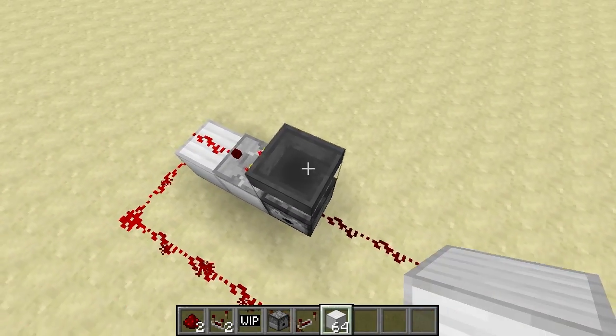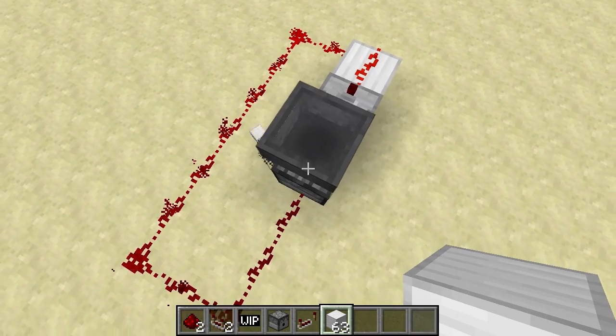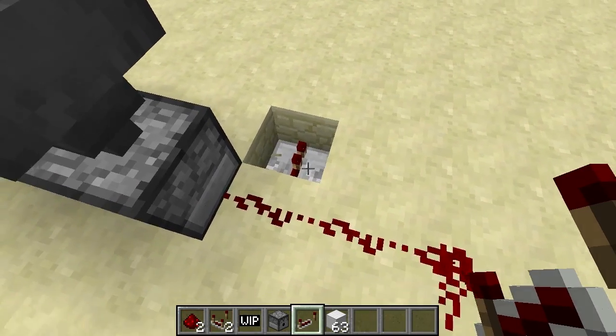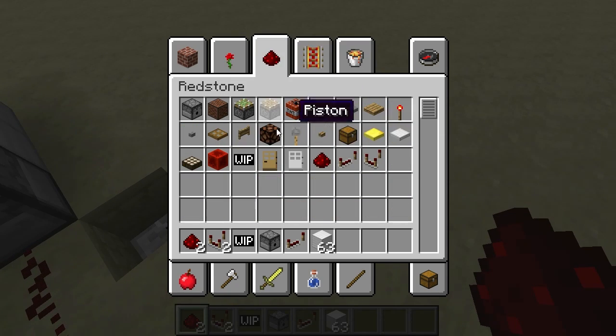So, now when we put one in, the signal strength will increase and activate the dispenser. We can also take the output like this, so we can have it activate something when it detects the right item.